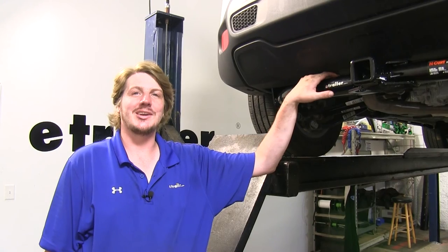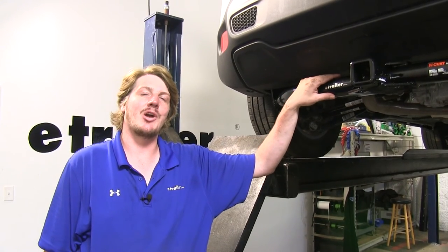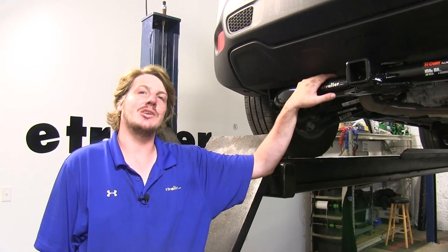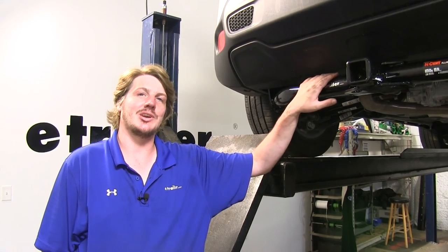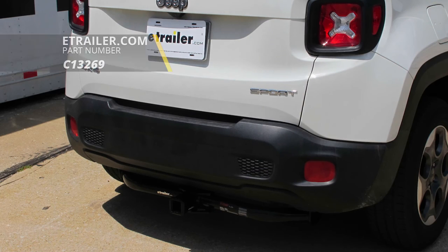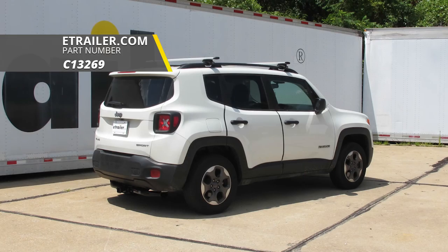If you have the Trailhawk Edition, it installs in a similar manner, except you won't use the hardware that comes with your hitch. You'll already have bolts inside the frame — just unscrew those and reuse them to attach your hitch. And that completes our installation of Curt's Class 3 2-inch trailer hitch receiver on our 2017 Jeep Renegade.